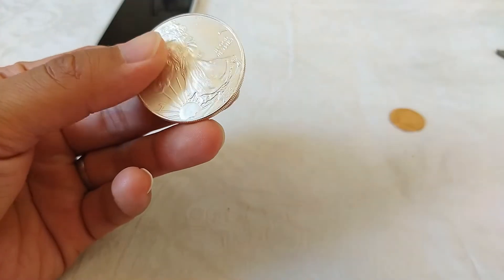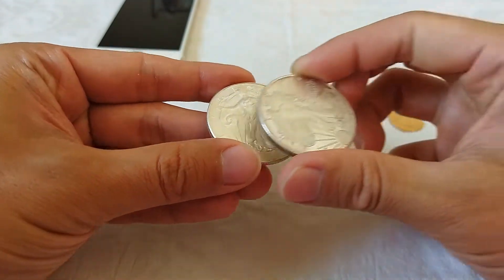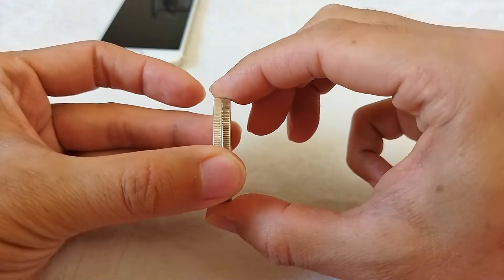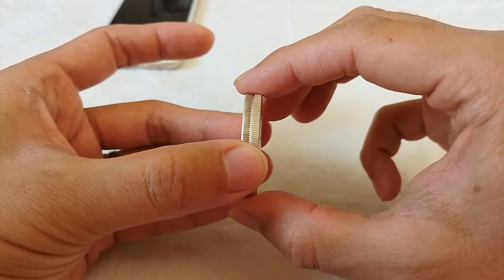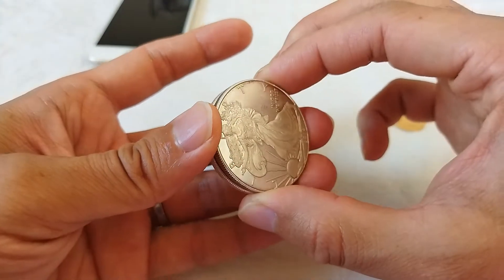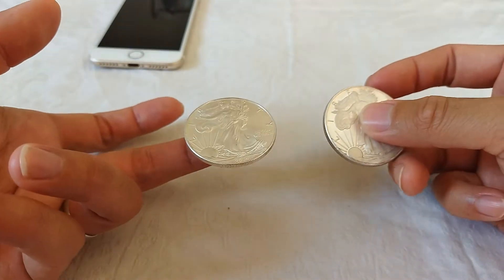For example, here we got two silver eagles. Both of them have the same diameter and same weight. One of them is genuine and the other one is fake, which has a copper core inside. They have different sounds. Please listen.